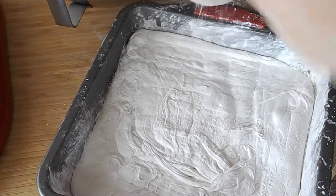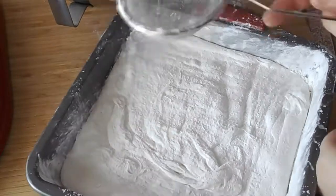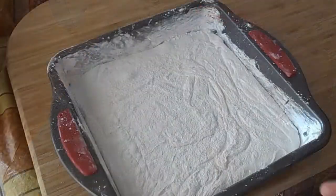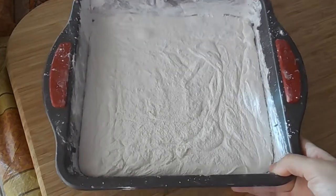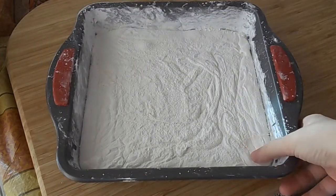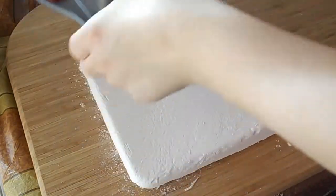Then I just dust the top with the remaining sugar cornstarch mixture and lightly coat it. This is how it looks like the next day — you've got to let it really rest uncovered overnight. And then I'm going to turn it over onto the cutting board, and that's what it will look like.